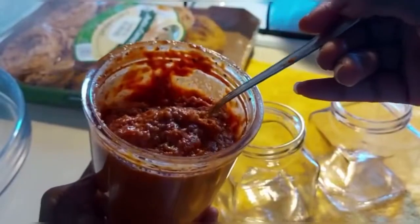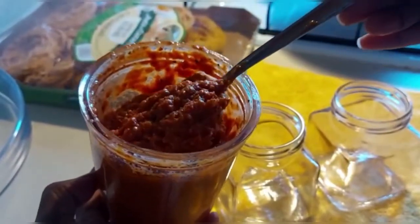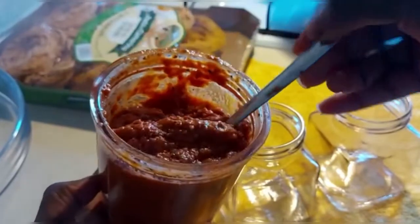I plan to use mine during the week, so I'll just fill it into my jar and keep it in the fridge.